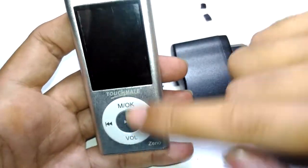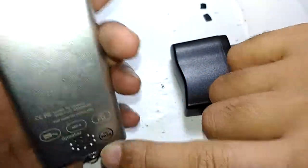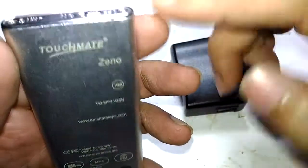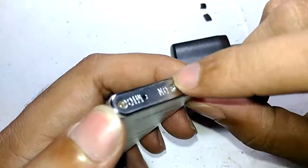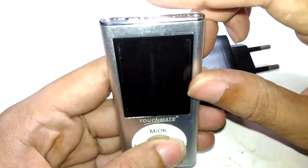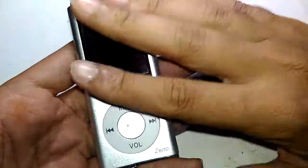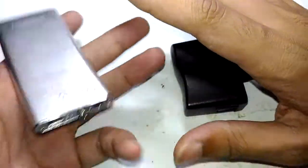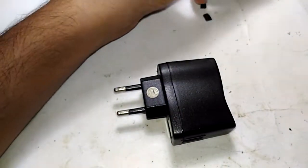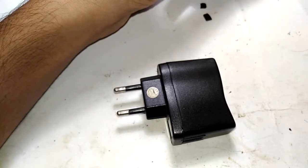This thing is actually a pocket music player named Xeno, so if you search for 'Touchmate Xeno' you can find these. This is a 1GB model and a very early one. It has a failed battery that no longer works, but if you plug in the USB it will still power up. I'll make a separate video about this, but not now.